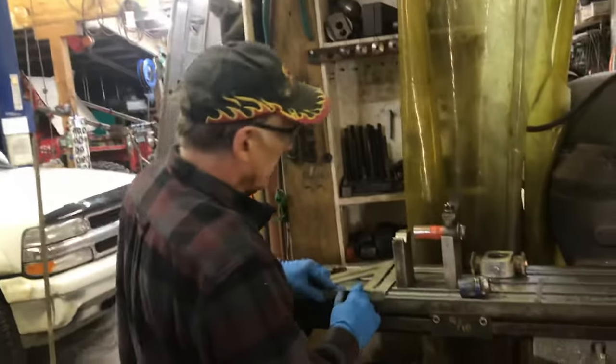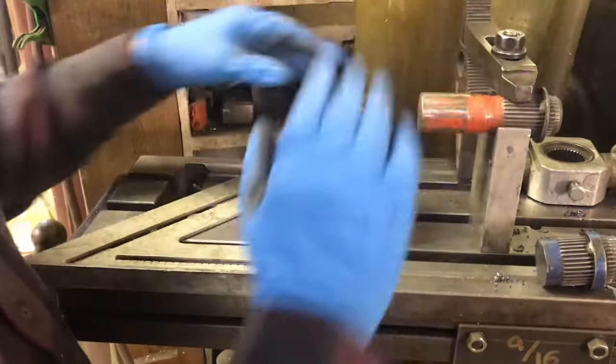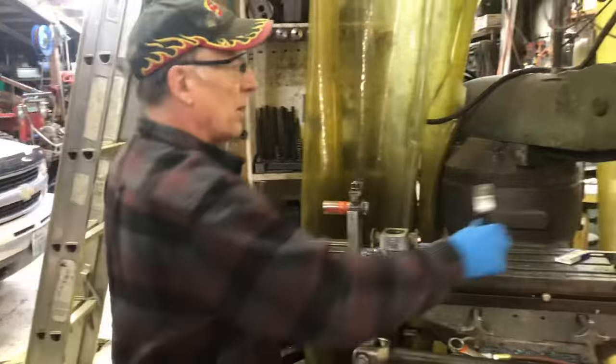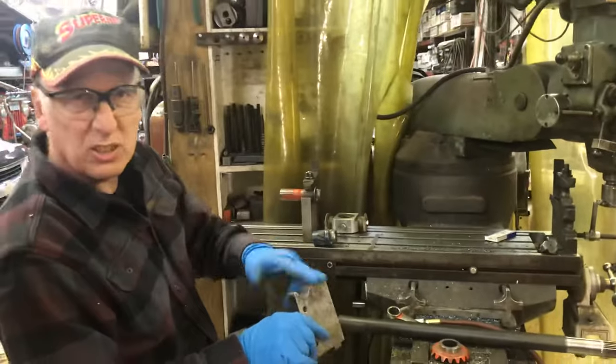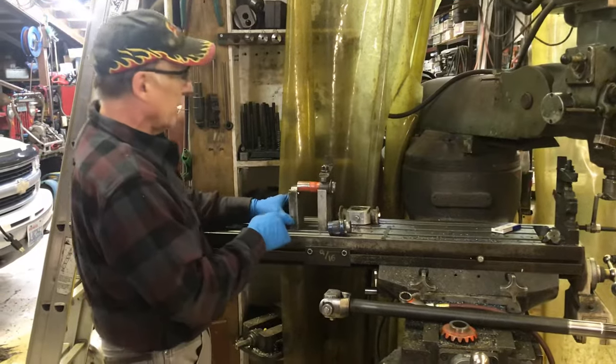If I just put this on with a square, when it's square, I tighten everything down. The other end I did improve. My first ones I used aluminum on both ends, but pretty soon the splines chew it up. You can always take a new cut, so I got three of these.